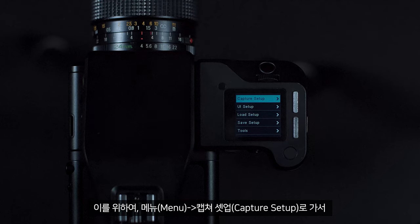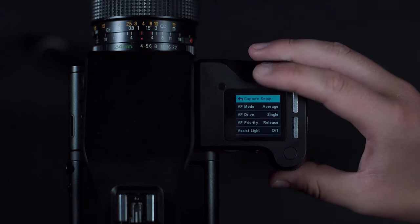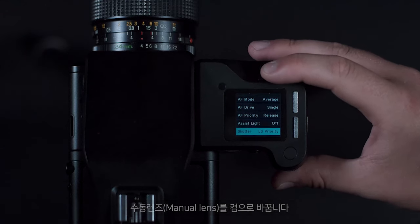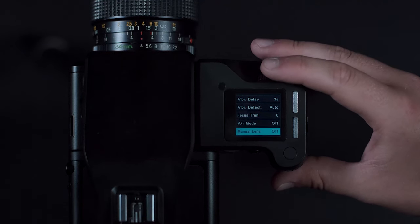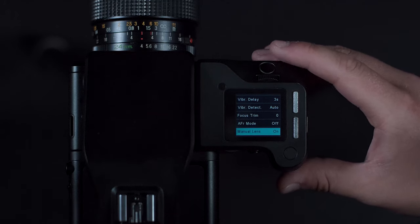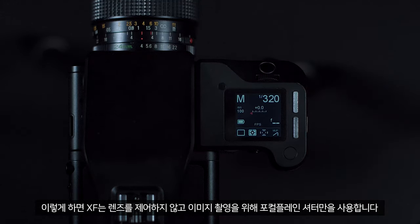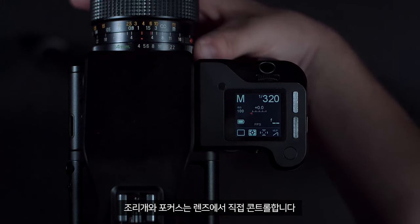For this, you must go to menu, capture setup, and change manual lens to on. This will tell the XF not to control the lens and just to use the focal plane shutter to capture your images. Aperture and focus is controlled from the lens directly.